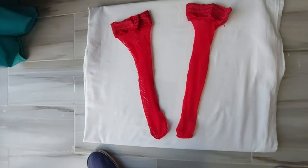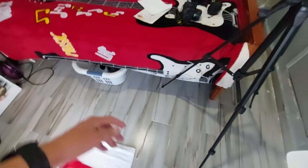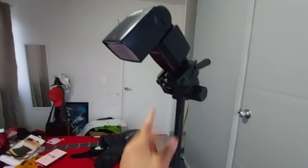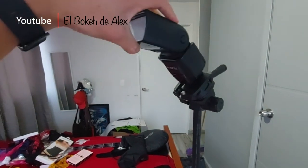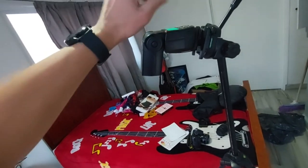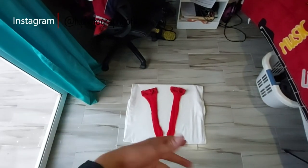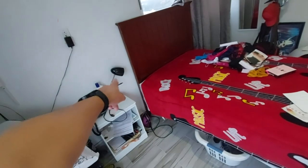En este caso tenemos sombra de este lado y sombra de este lado. La luz está llegando del lado izquierdo. Vamos a poner luz de este lado; vamos a utilizar el flash. Aquí lo vamos a colocar acá. Ya tenemos colocado el flash dentro del tripié. La cabeza del flash, como pueden ver, la podemos ajustar como nosotros queramos. Asegúrense de tener las pilas llenas totalmente. Voy a hacer las pruebas con la luz a ver qué tal nos va.